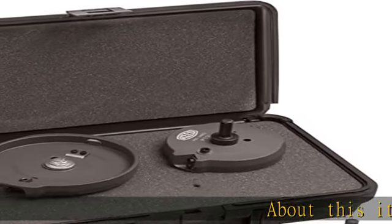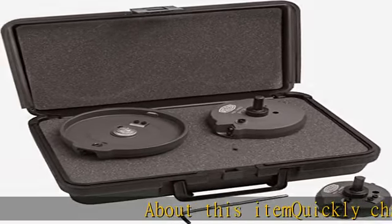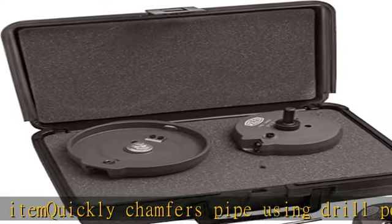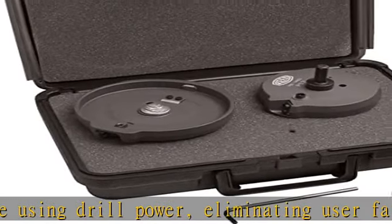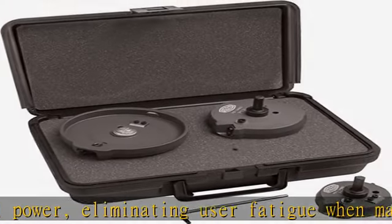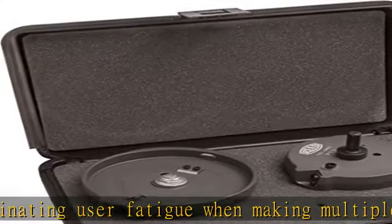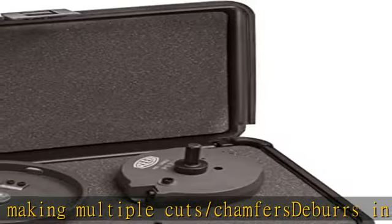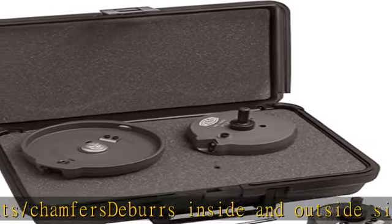About this item: quickly chamfers pipe using drill power, eliminating user fatigue when making multiple cuts and chamfers. Deburrs inside and outside simultaneously in just seconds, producing smooth, consistent chamfer on PVC and CPVC. Eliminates leaky glue joints that can be caused by improper bevel. Includes 2, 3, and 4 bevelers in case. See more product details in the description to get this product today at the best price.